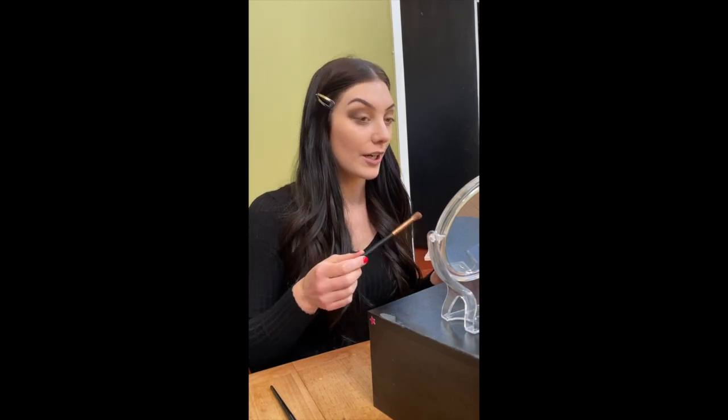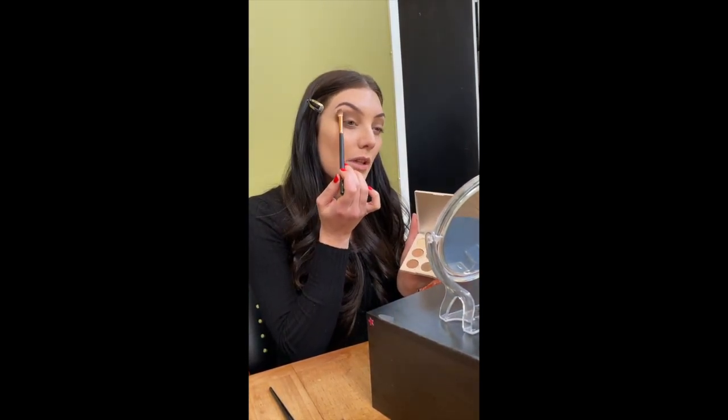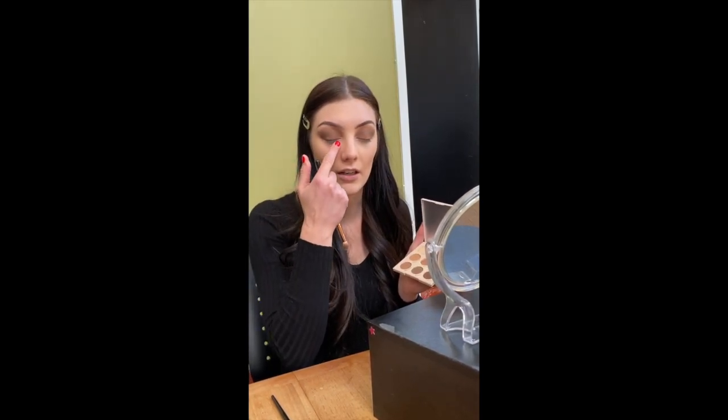It should be darker than your everyday average makeup so that you'll be able to be seen from stage and your eyes don't get washed out. You can use the lighter colors to keep blending out that dark brown so it's not too stiff. You're going to be putting glitter right on the lid, so you don't have to worry too much about blending that center area out — it's going to be covered up with glitter.